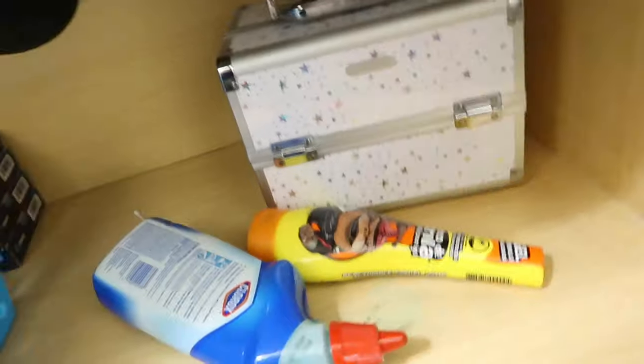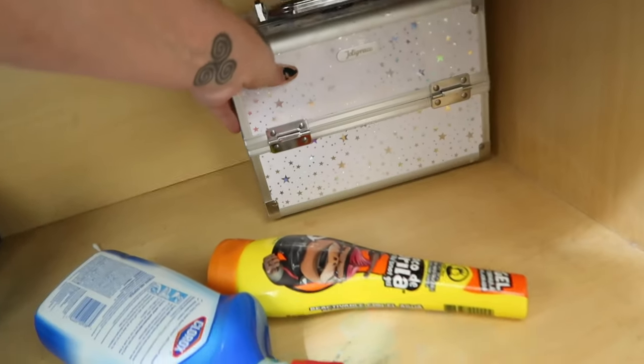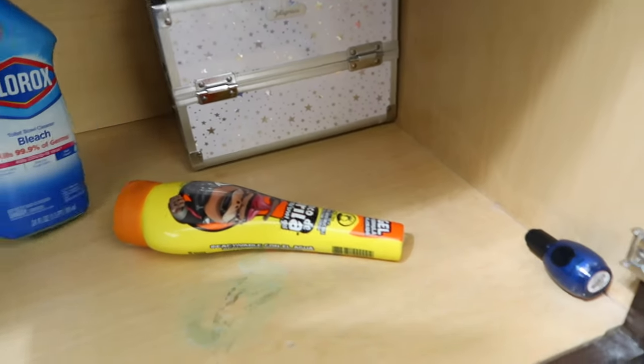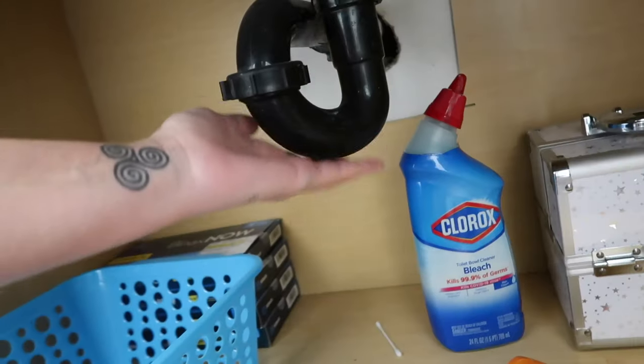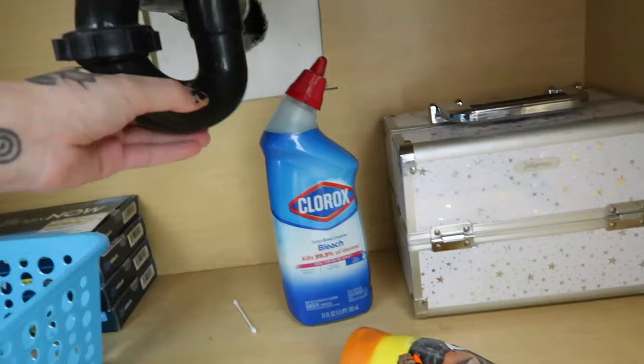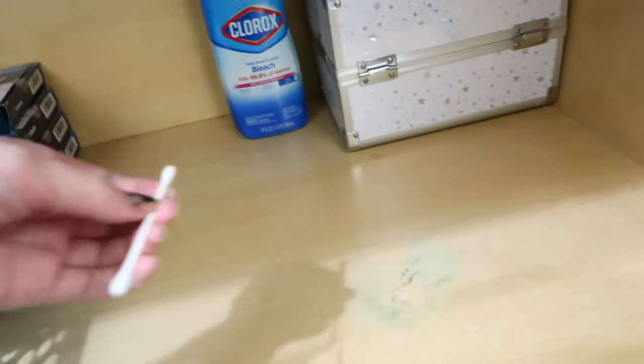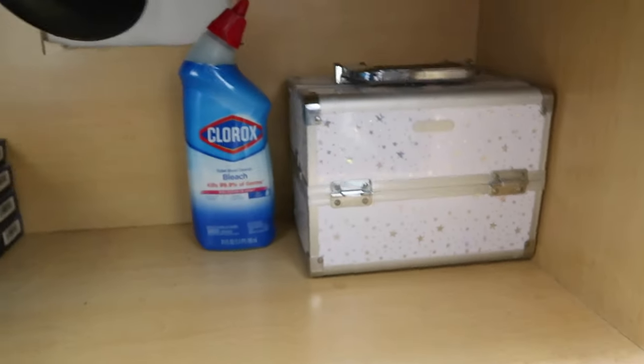I'm gonna try to make room in my bathroom. Because I want to — whoa, why is that warm? Is that supposed to be warm? I just used hot water. So this little girl keeps opening this dang thing. She loves cabinets and drawers, of course.